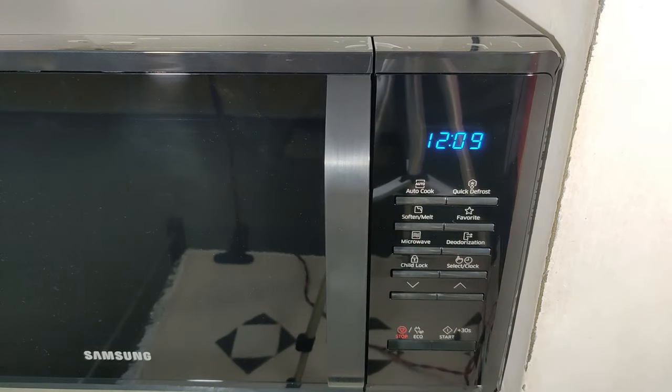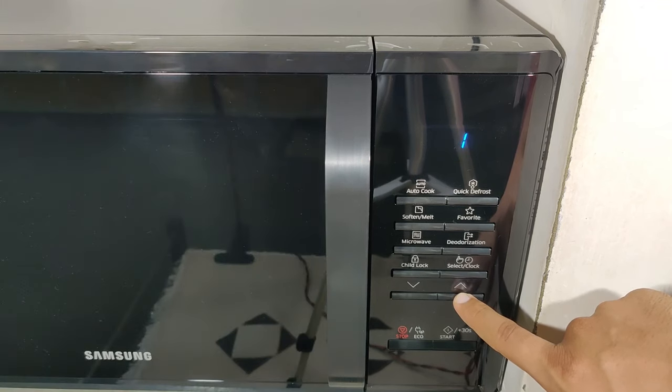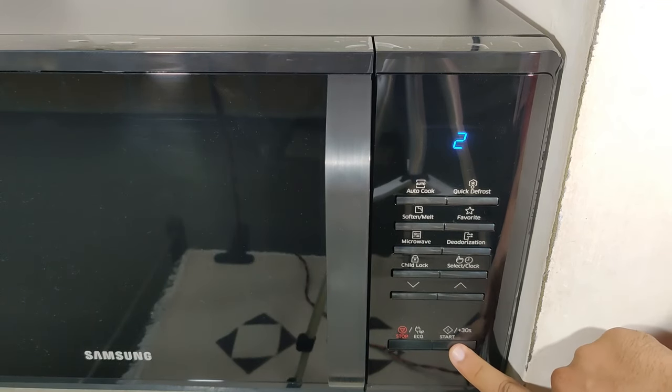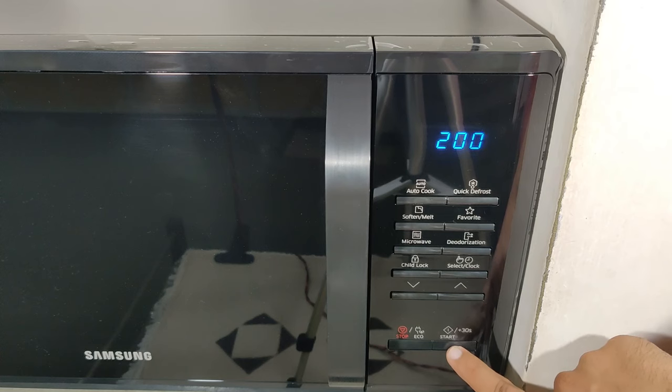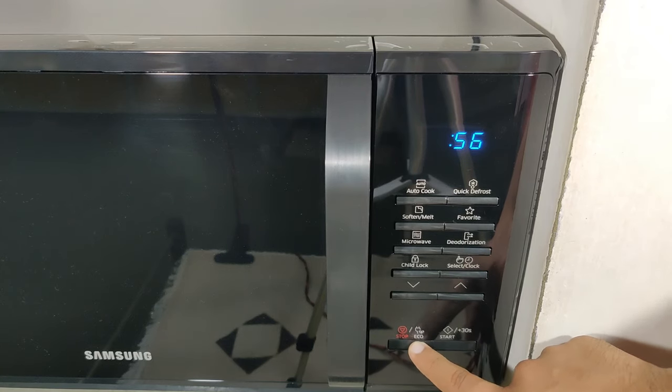Before using quick defrost mode, remove all kinds of packaging material before defrosting anything like bread, meat, or vegetables. Choose the appropriate mode, set the timer, and start. See the list of 5 pre-programmed items in the list.